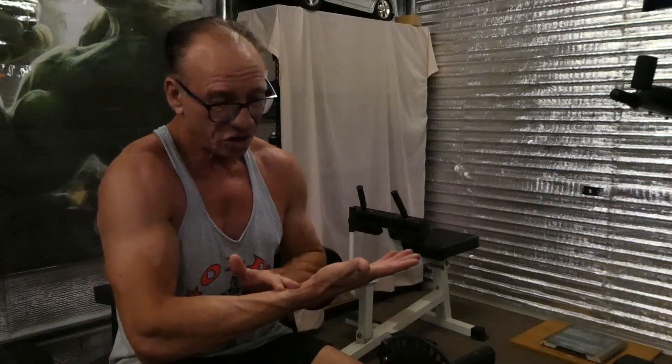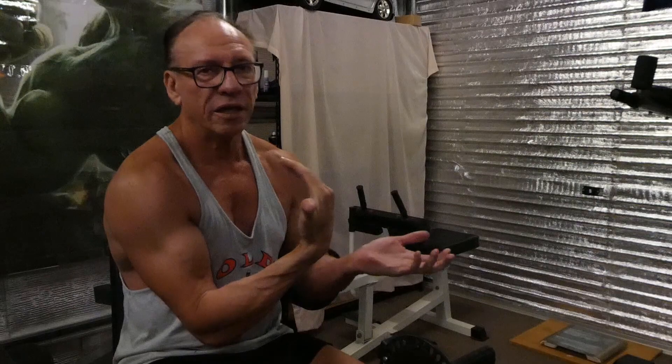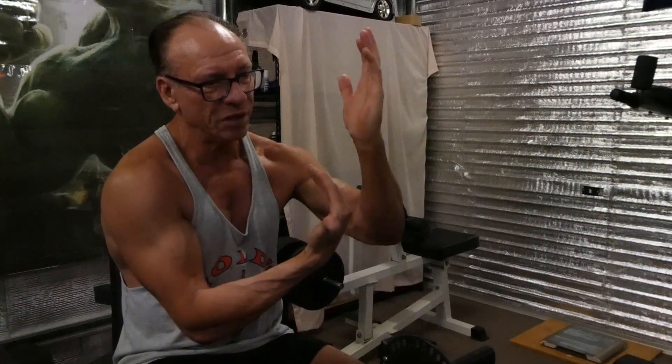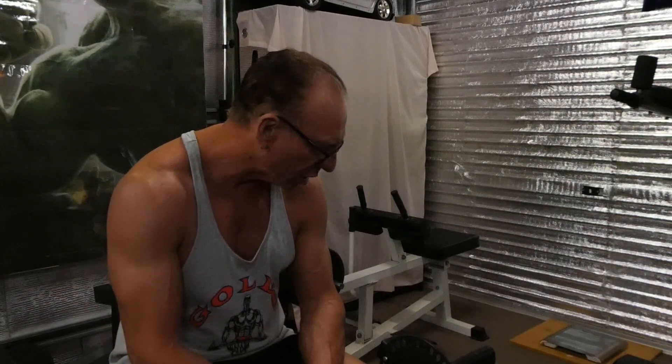I find that with the leg curls on this machine it's really good - you can feel activation all the way up and it's a lot more comfortable than doing lying curls. With lying curls you get the resistance straight away coming up, but as you come right up and over there's hardly any resistance because the weights are almost perpendicular. So this seated version is really good and more comfortable.